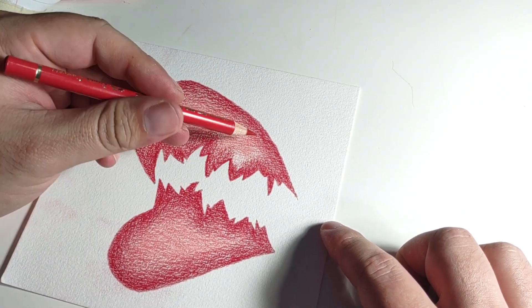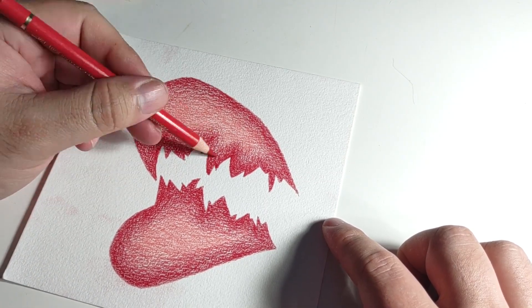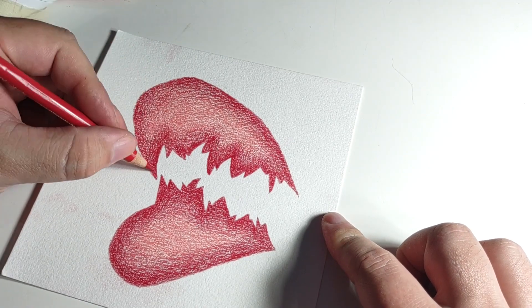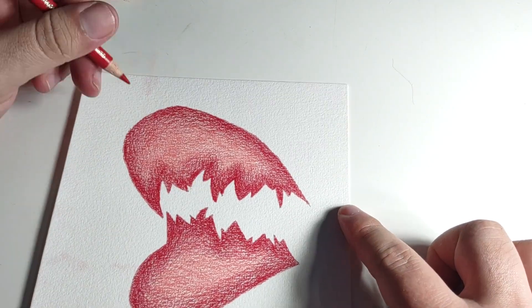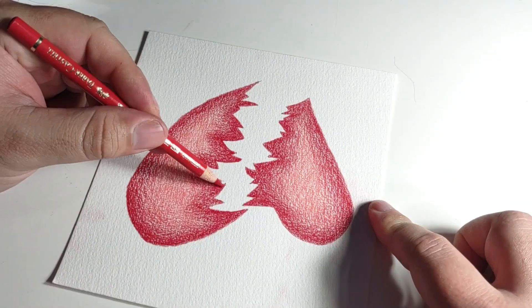Anyway, that's it for this video pretty much. The finished piece will be at the end. Thanks for watching guys, I'll see you on the next one.